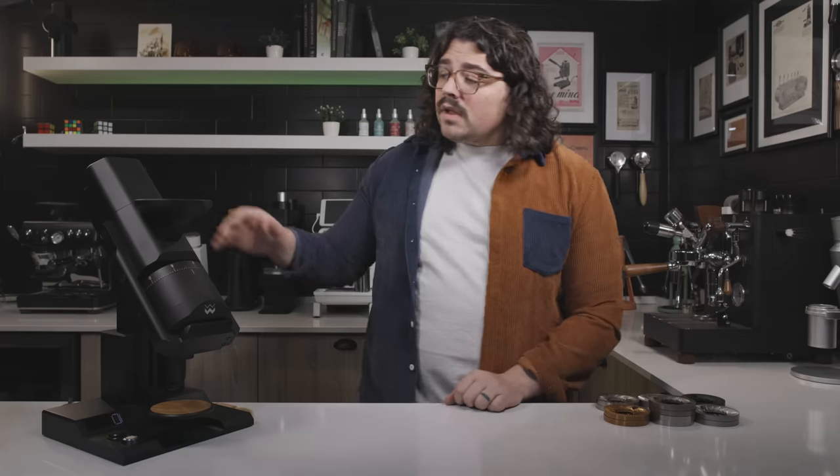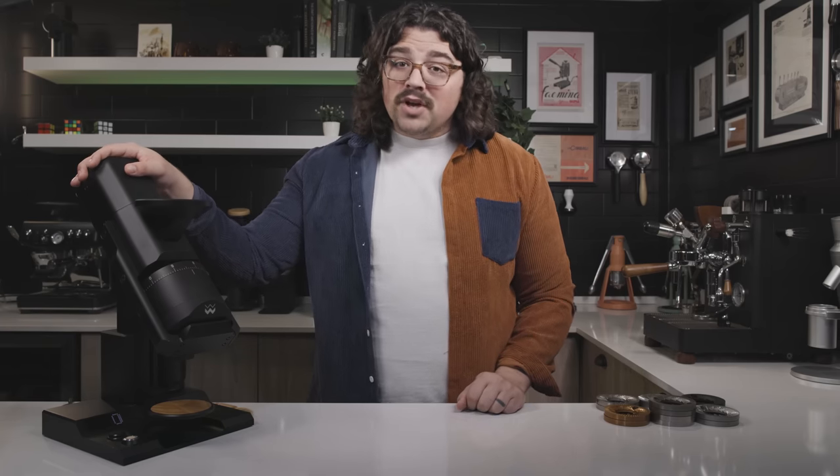I've been using this pretty religiously since April of last year. Whenever I get more expensive grinders I like to extend the time I use them to really feel confident in my opinion. This is the most expensive grinder on the market — the Onyx version, which is the one I have, is $4,250 US dollars, and the standard silver one is $3,850 US dollars. So it is not cheap.